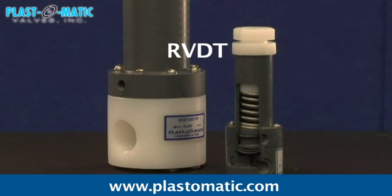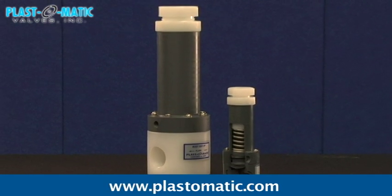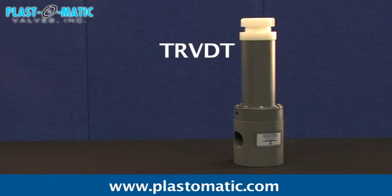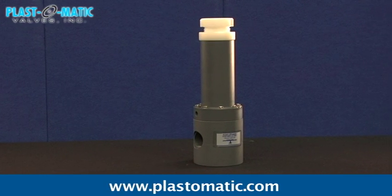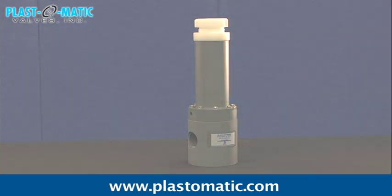RVDT has the highest flow and lowest overpressure, an inline pattern, quarter-inch through two-inch sizes with fail-dry. TRVDT is a three-port design for bypass applications. It is available in half-inch, three-quarter-inch, and one-inch sizes with fail-dry.